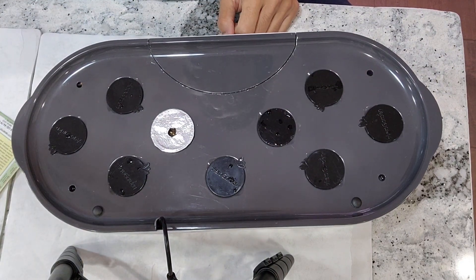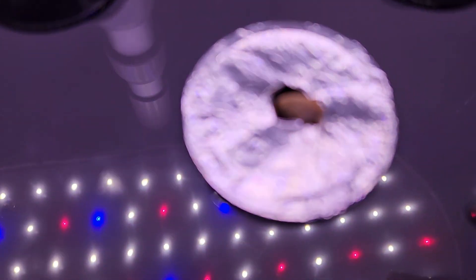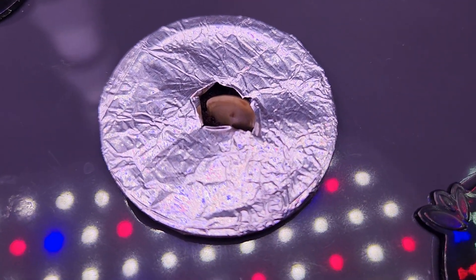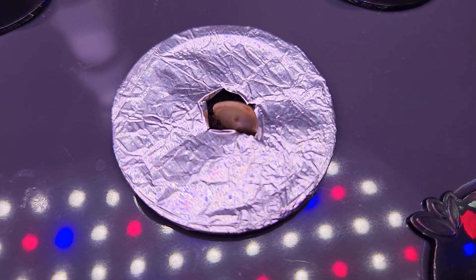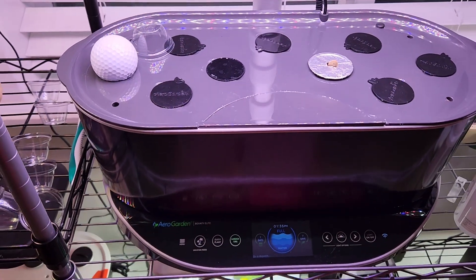This garden is all set and good to go. It's been seven days and looks like the seed is germinated — I can see it coming out of the sponge. Now that the seed is germinated, I will start adding nutrition. I will use AeroGarden nutrients throughout this growth cycle at the recommended 12 ml per feeding cycle.